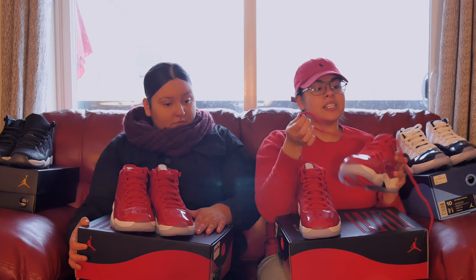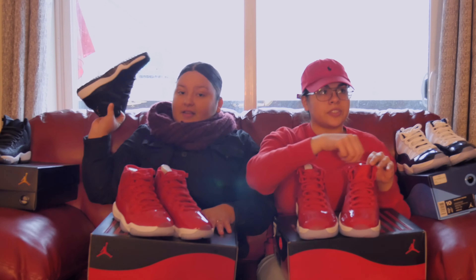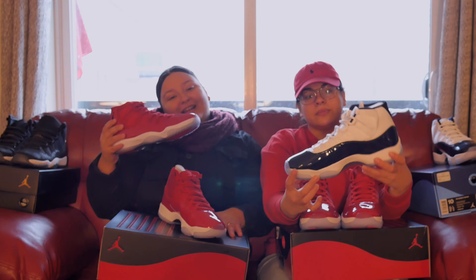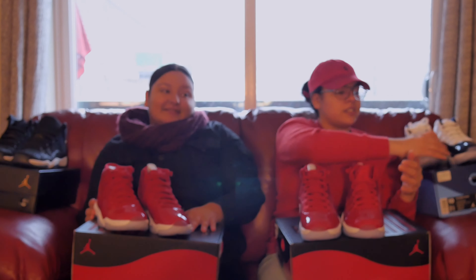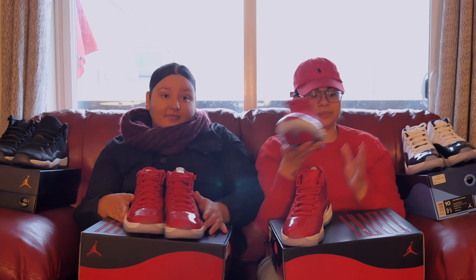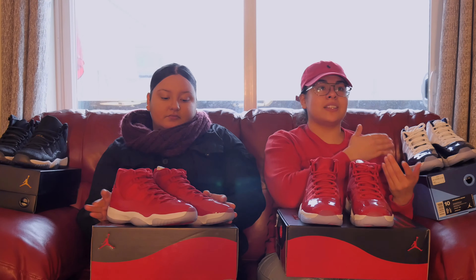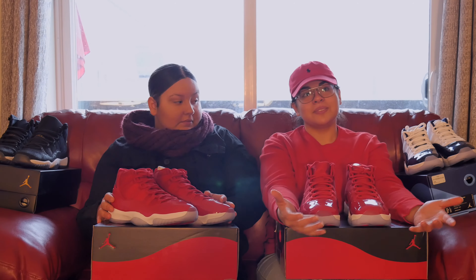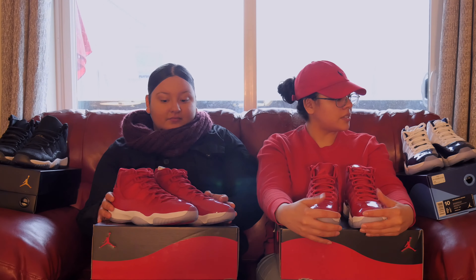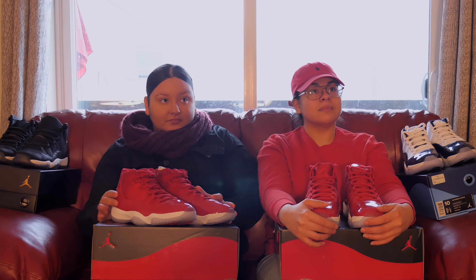Details matter. My number one shoe is these babies right here — those are my first. UNC is second for me; I'm gonna have to go with the all red as second. And number three is the blue ones — the UNC 11s. Not everybody sees eye to eye and that's good to know — everybody has their own opinion. Me and him need to differentiate between UNCs and the blacks. Not everybody's gonna like the same thing but we all love shoes, we can agree on that.